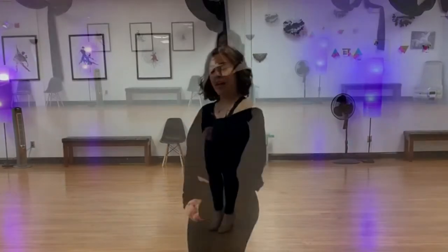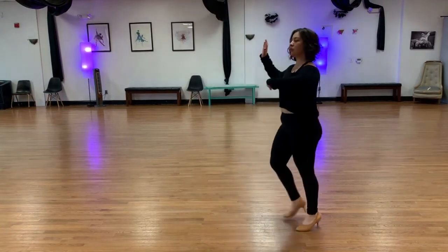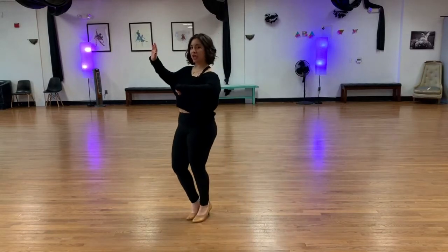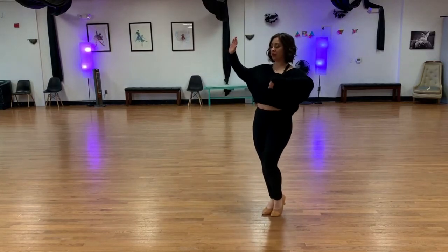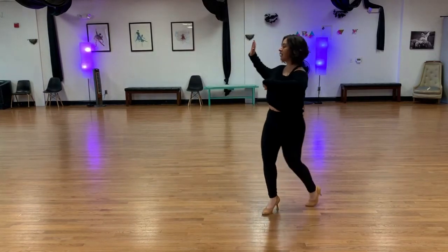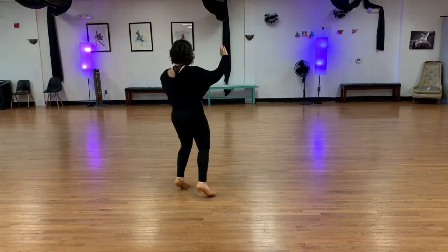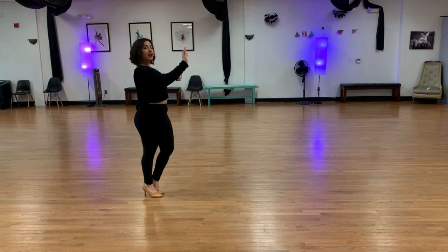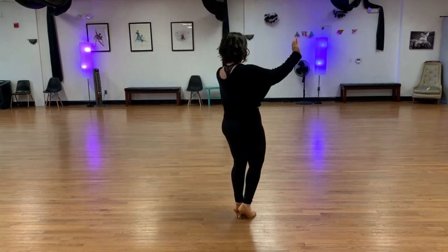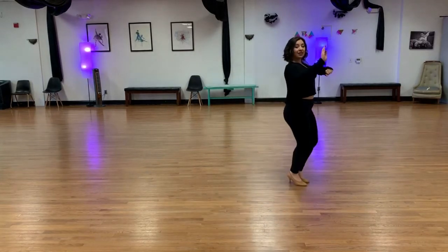We're going to be going over the follower's part for the waltz series. As a follow, we're going to start with our right foot and move back with a left box turn — one, two, three, four, five, six — with gentle rotation over the left shoulder. From here, we're going to do half a box with our right foot to segue into the right turning box. This we rotate over the right shoulder, move underneath our partner, and finish with a back half a box. At this point, we're going to do one twinkle — moving back, side, close our feet into promenade, and then forward half a box. From here, we'll do one more right turning box where we step forward under our partner's body, off to the side into some whisks.